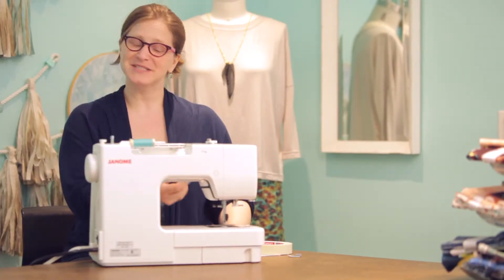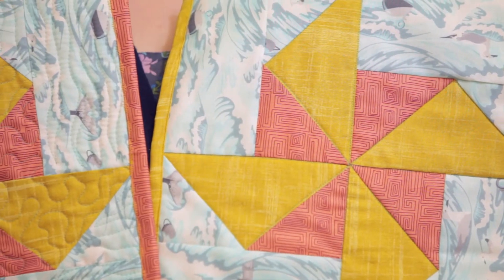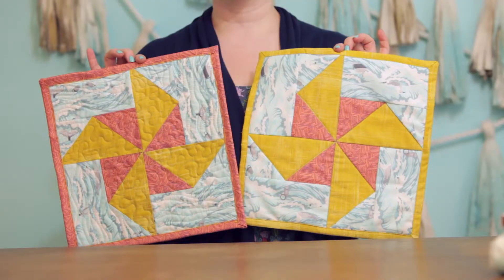In this beginner tutorial, quilting guru Stephanie Rose will walk you through all the basics with the classic block, the flying geese pinwheel square.